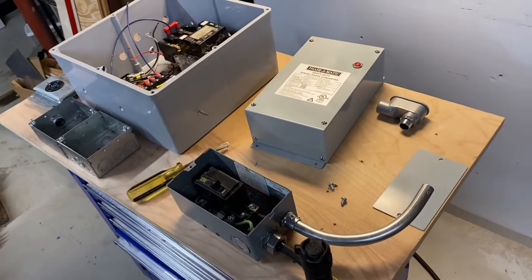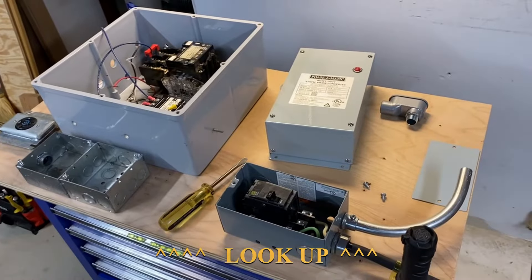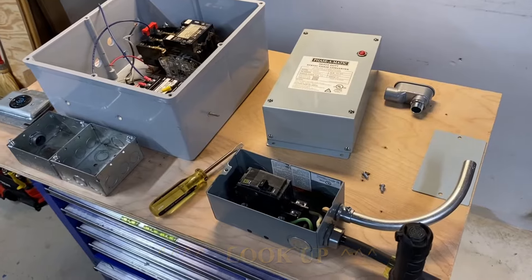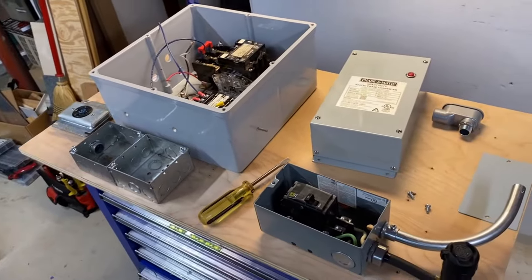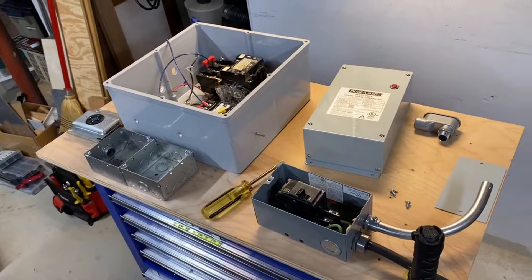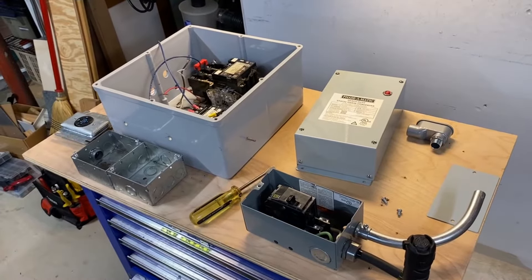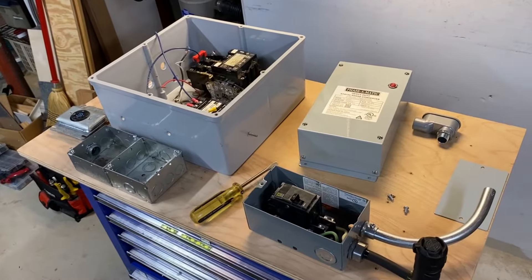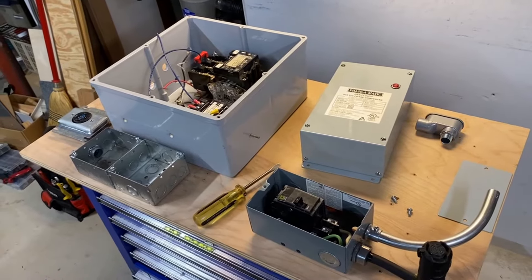Regarding the project, you might notice the rotary phase converter proof of concept from the last video is all disassembled. I think I have the guys from Phasematic to blame for that. After my last video I gave them a call and asked if I got the facts about their device and rotary phase converters about right. After a Q&A with a really informative and helpful guy named Jeremy...